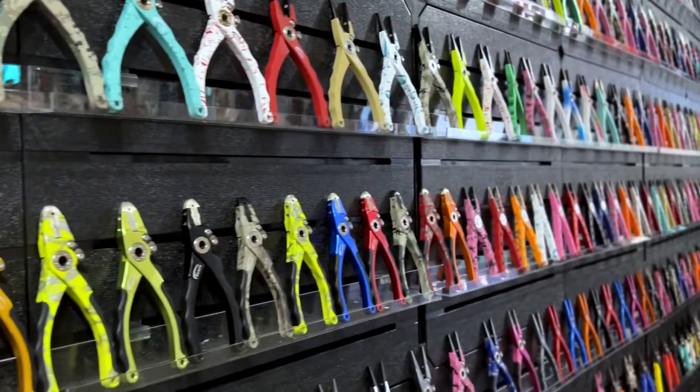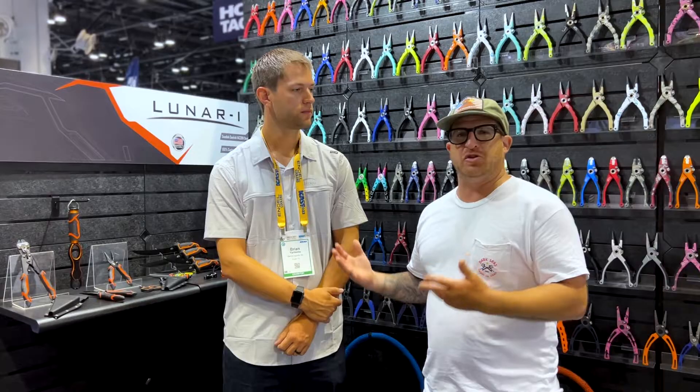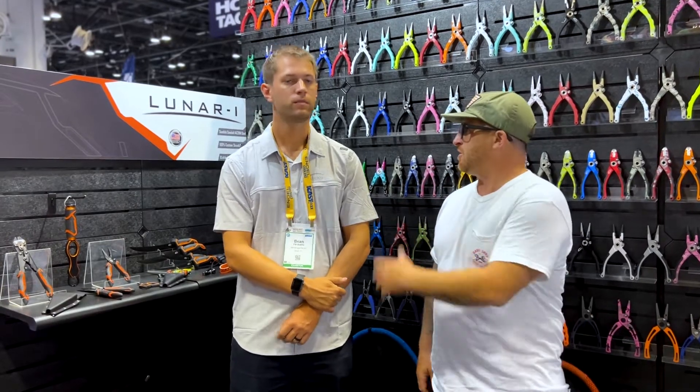Hey guys, we're here at the Danco booth at iCast and I'm here with Brian from the marketing department. We've done a ton of work with Danco — they have some great products — but I'm going to let Brian take it away, give us a little bit of insight into the brand and also tell us about one or two of the products that he's really excited about for the show.